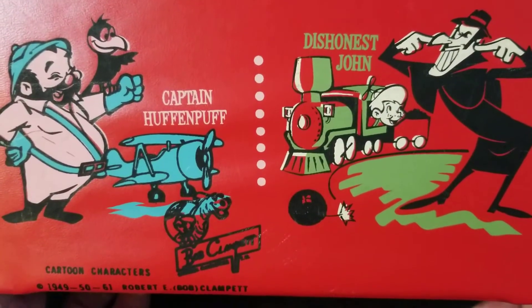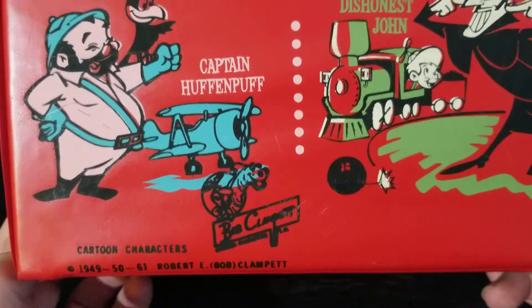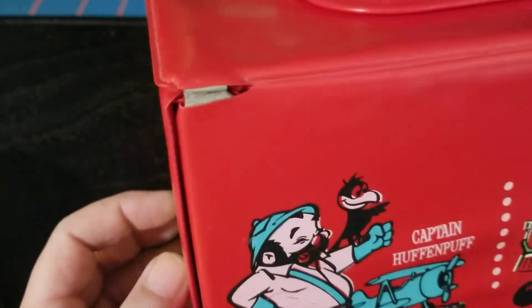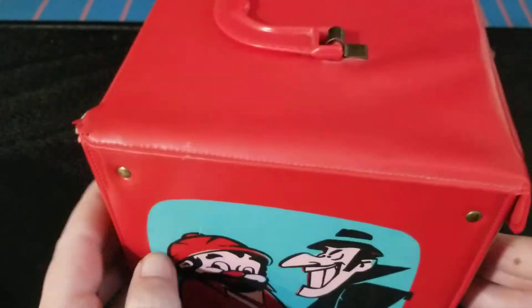That Bob Clampett imprint right there. Other than this little bit of wear on the back corners, it's in beautiful condition.